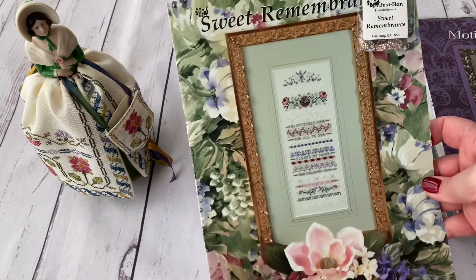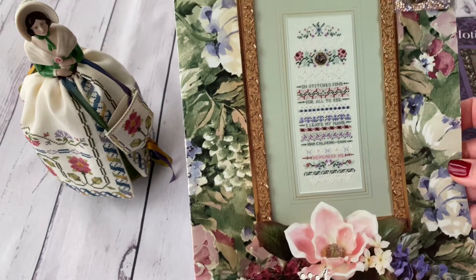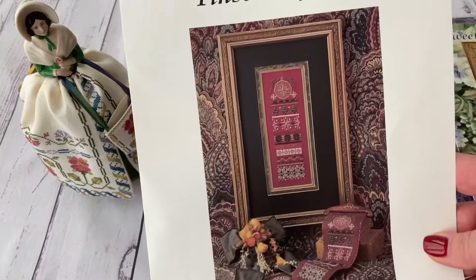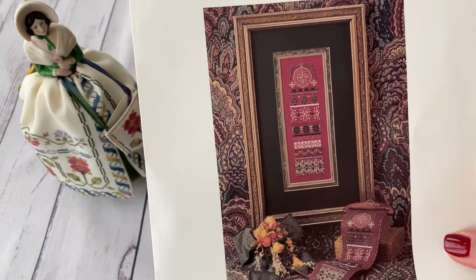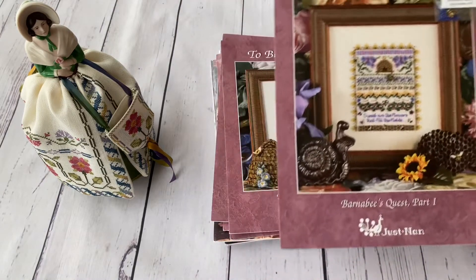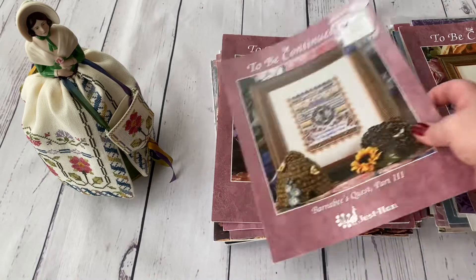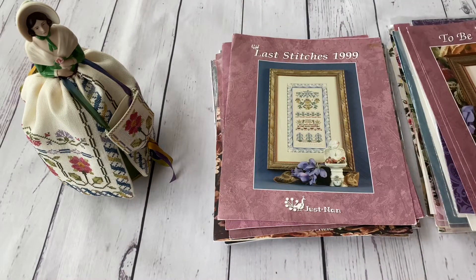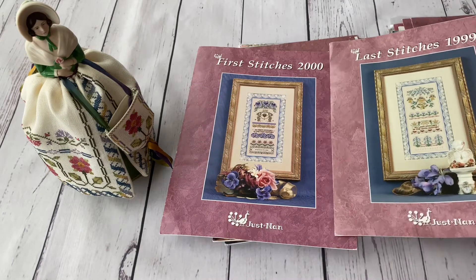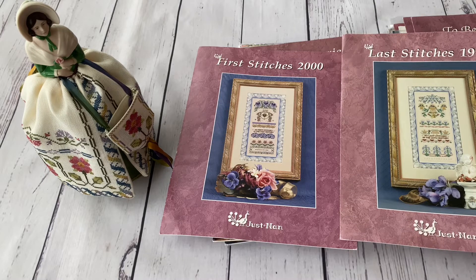Sweet Remembrance is very dear to me — though it recommends white Cashel linen, I think it would look beautiful on mint green, as recommended for Flora 15. Then Barnaby — all three parts on the larger charts. I bought it from The Silver Needle last year. Then First Stitches and Last Stitches — Last Stitches 1999 and First Stitches 2000 — both with embellishment packs. The charts come up separately quite often, but I wanted them both together with embellishment packs from the same seller.